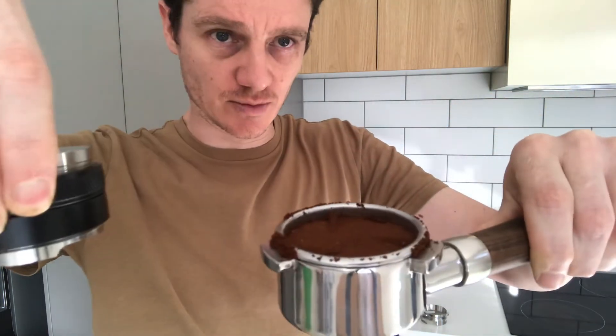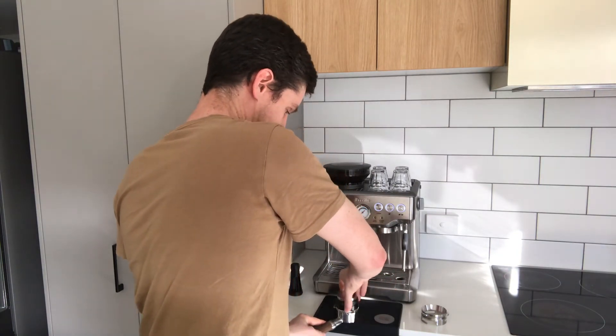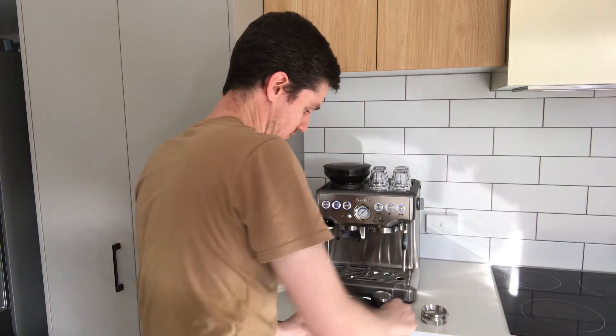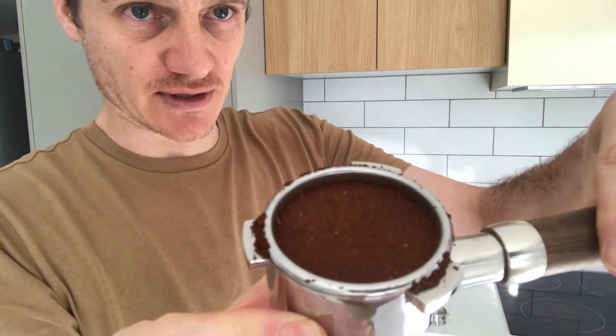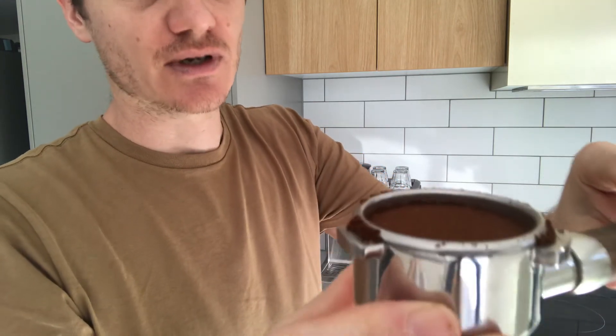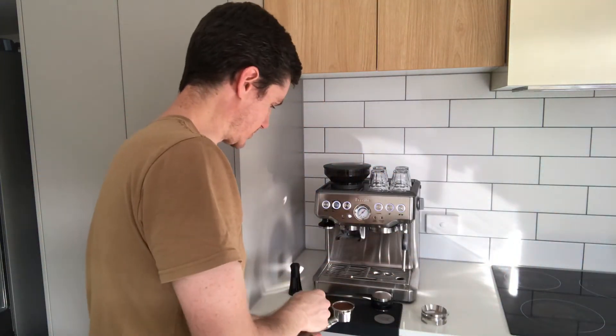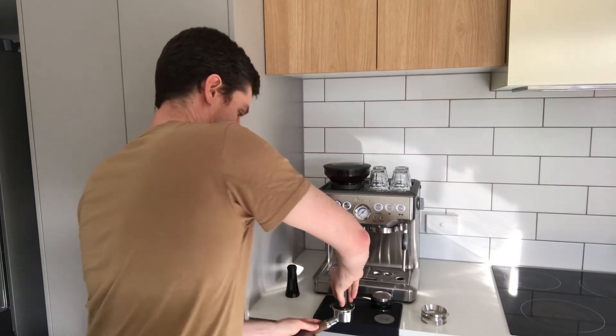It just needs a little bit more — I can see it's not quite even yet, so a little more distribution. Then you can see inside that the coffee is now nicely and evenly distributed, the channels have been removed, and it's ready for me to tamp, which is really easy because it's all set up nicely already. Simply tamp the coffee and it's ready to go.